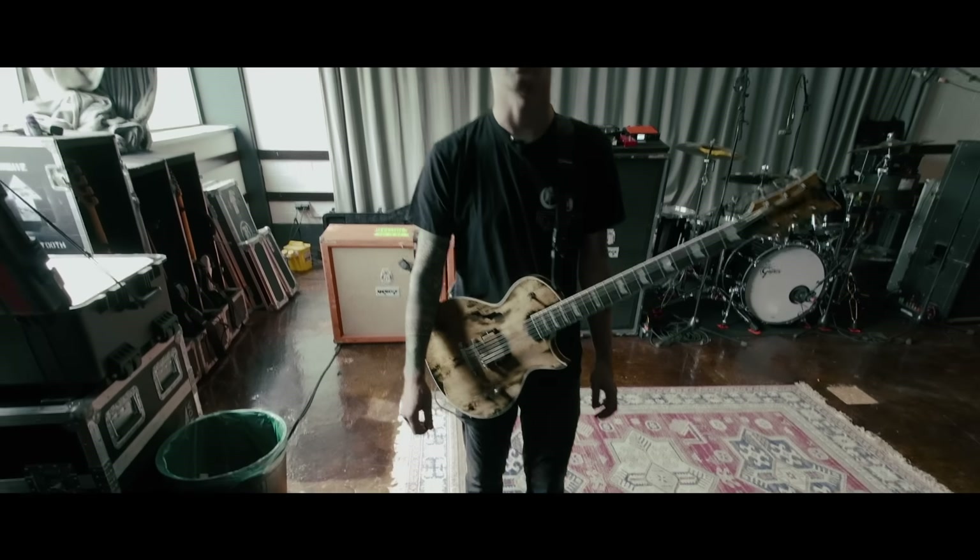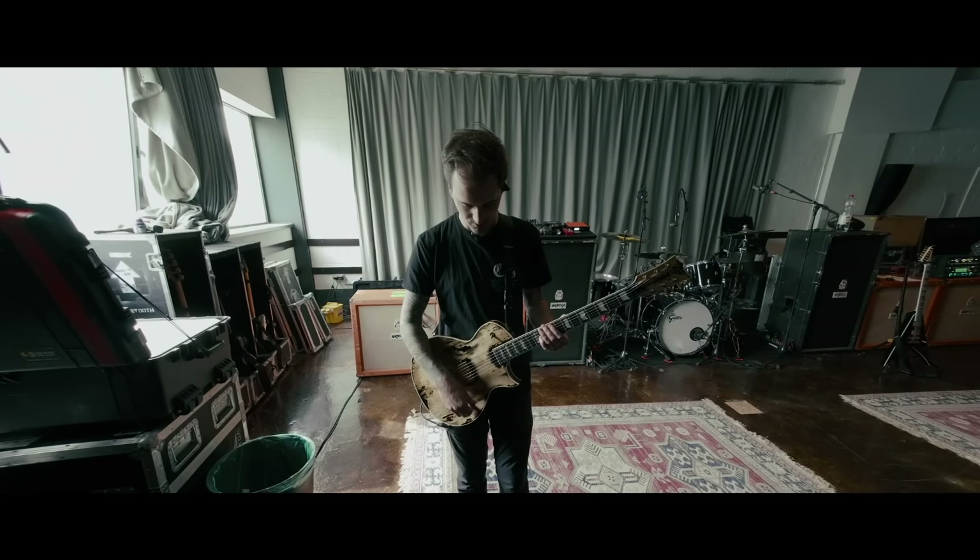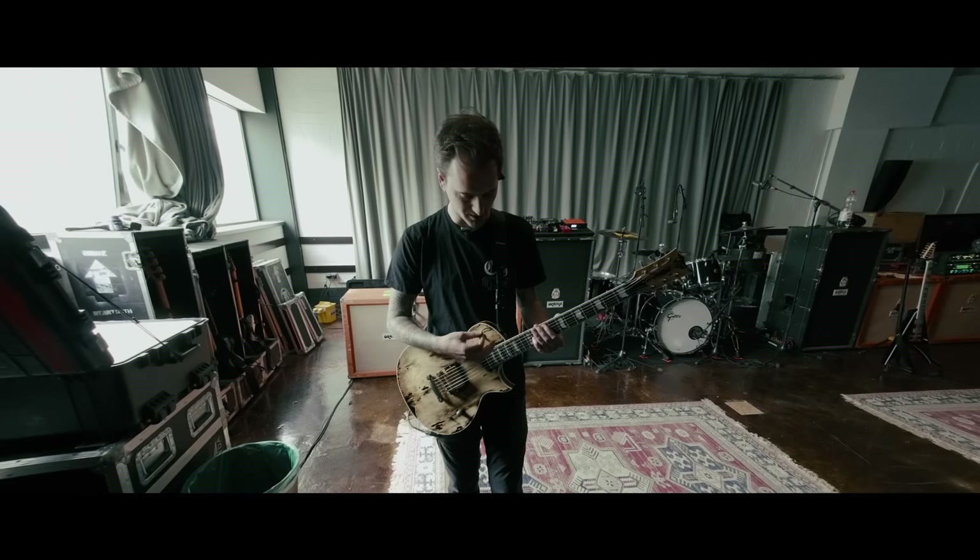My favorite tone is in 'After All' — it's an octave up, an octave down, kind of a little bit cleaner tone, and then it has a bunch of reverb on it and a little bit of delay.